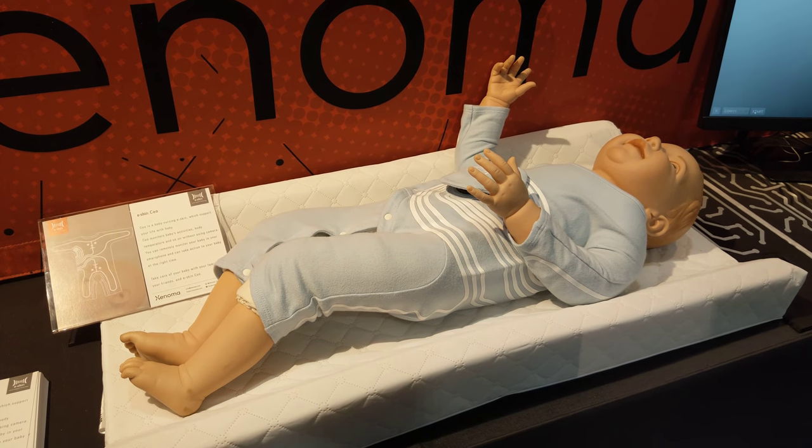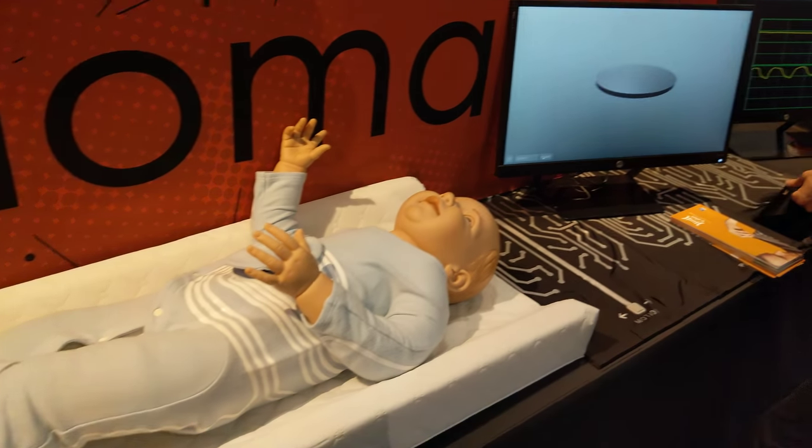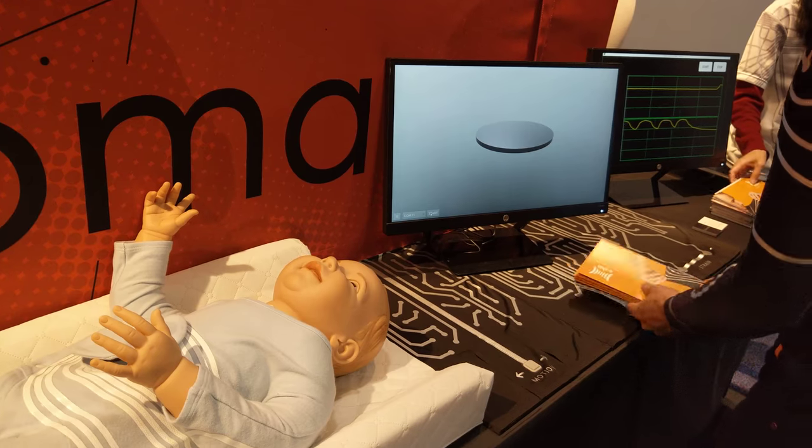You can also discuss with us where the sensor is placed. Then we can make your own customized solution.